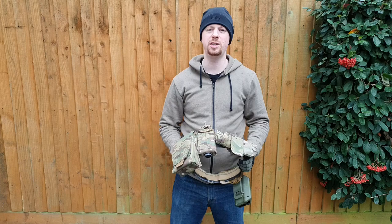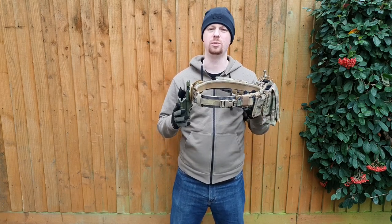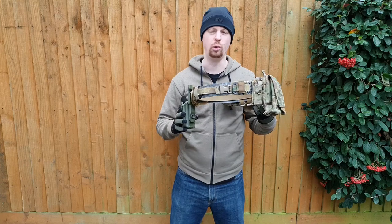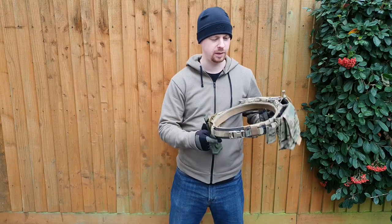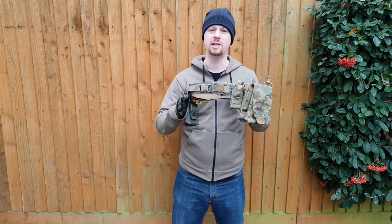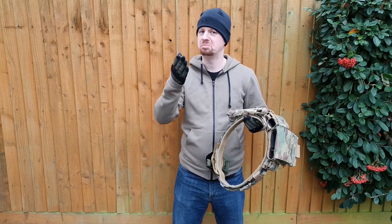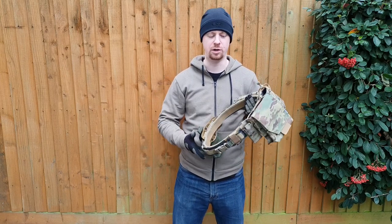All right folks, back at it — first video of 2022. We're going straight in with some super modern, high-tech, latest-materials gear. We're looking at the Eclipse belt from Axel Advanced. They did send this to me for free along with the inner belt, so full disclosure on that one.